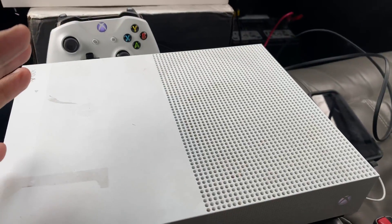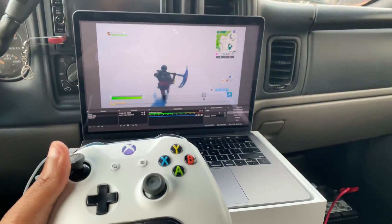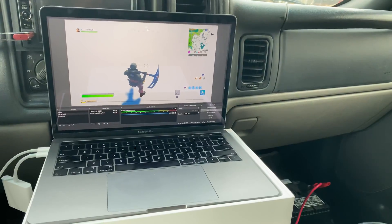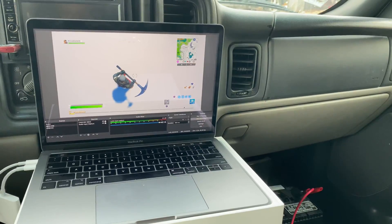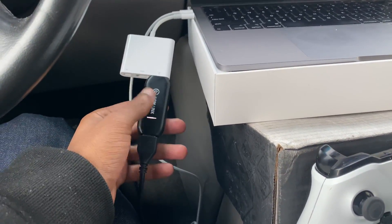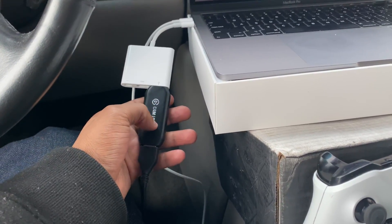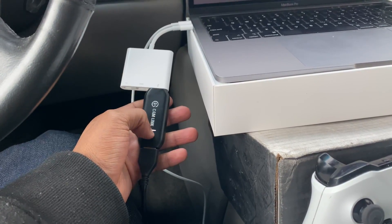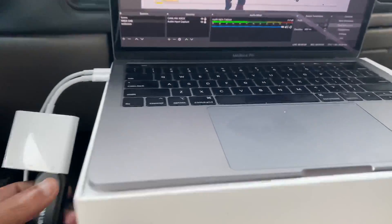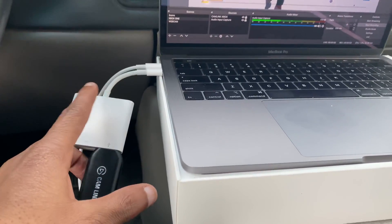Now that you've got those two things, the next thing you're going to need is what's called a Cam Link — I've got a link in the description so you can get it shipped to your house. This is a game capture device that helps you capture your gameplay. If you're on a MacBook Pro like me, you'll also need a USB-C adapter so you can plug the Cam Link into your MacBook.